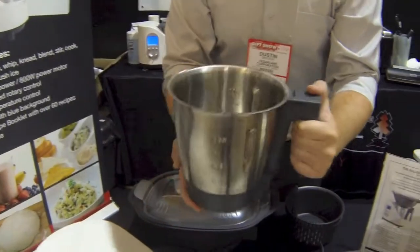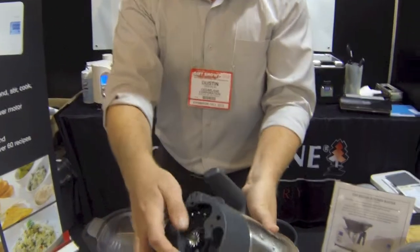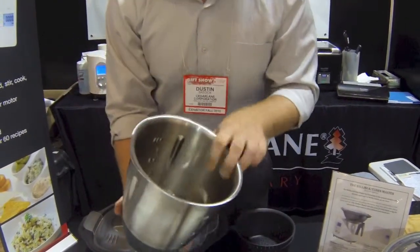The two liter stainless steel bowl is very easy to clean and looks great on your kitchen. It comes with a chopping blade and a stirring blade — extremely easy to change these blades, just the pressure of a button and they come right out. The Bellini will actually clean itself by just adding some dish soap and water and running it at 90 degrees for about 10 minutes.